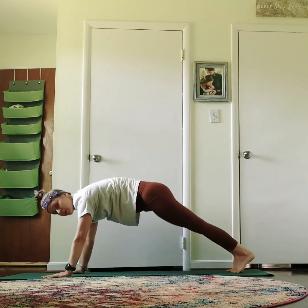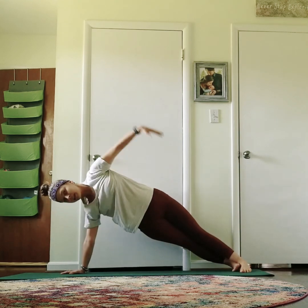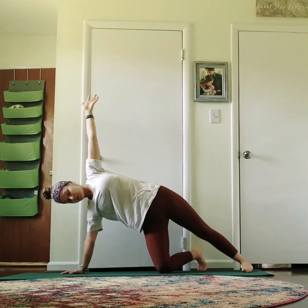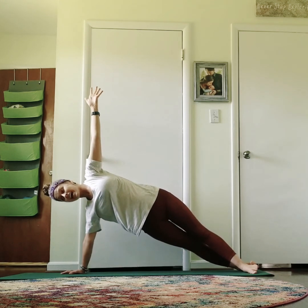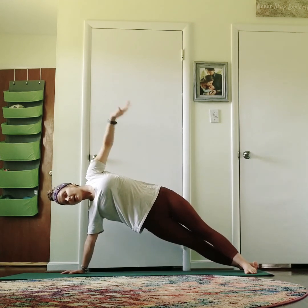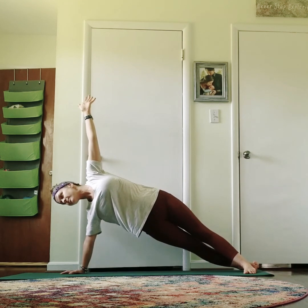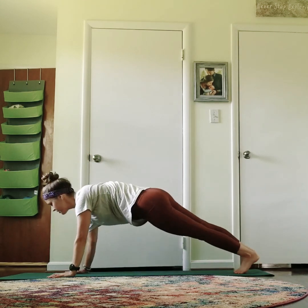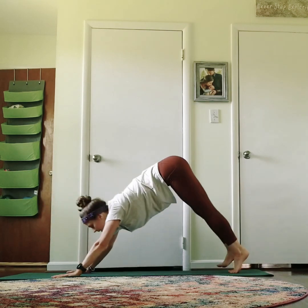From downward facing, come right back to your high plank. Shift over to your right hand, outside of the right foot — Vasisthasana. If you need to drop the right knee, drop it. Extend that left arm up. Your feet can stagger or you can stack. Hold, look up. If you can, lift from that left side body. Really press into your legs — strong legs. You're using your legs and your arm. Come back to your plank and flow again.